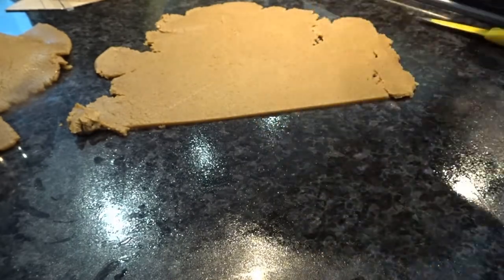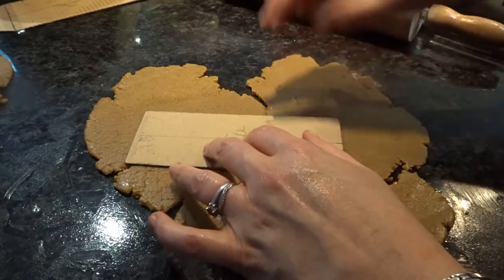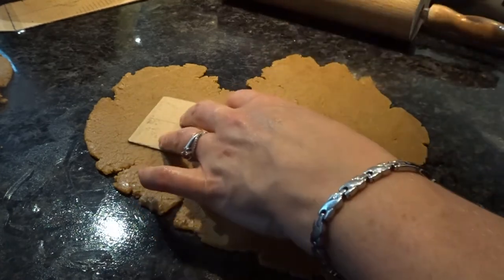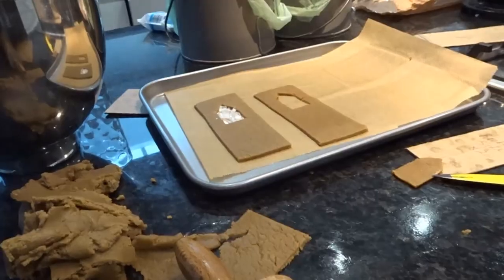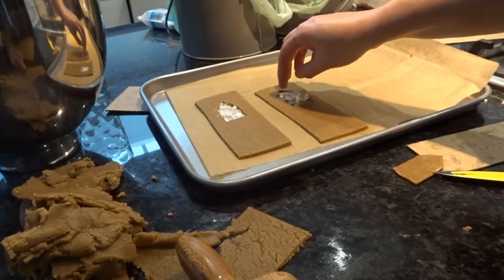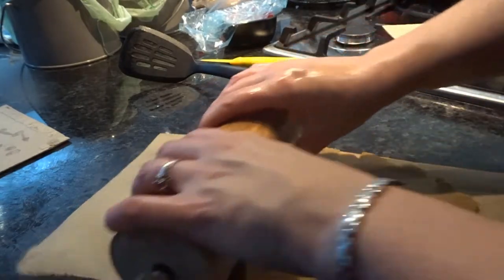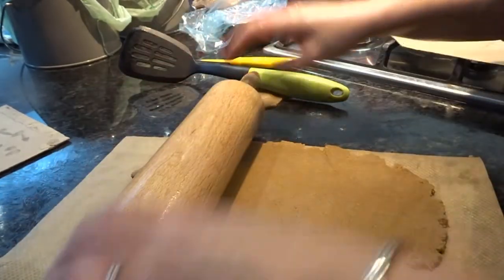Here I am doing the first of the roof sections for the main church. Here I am doing one of the side pieces for the porch and I'm also going to cut a window into it. Once again, we're going to add in the crushed boiled sweets to make the windows.